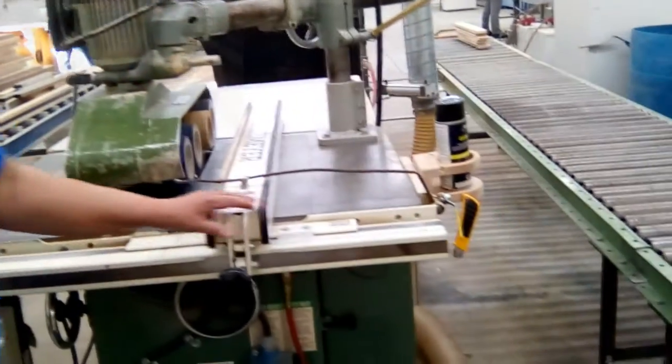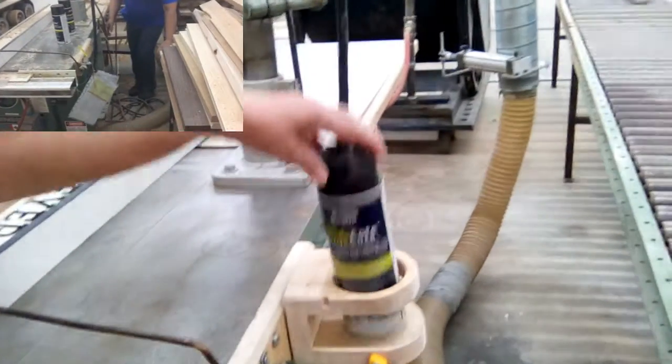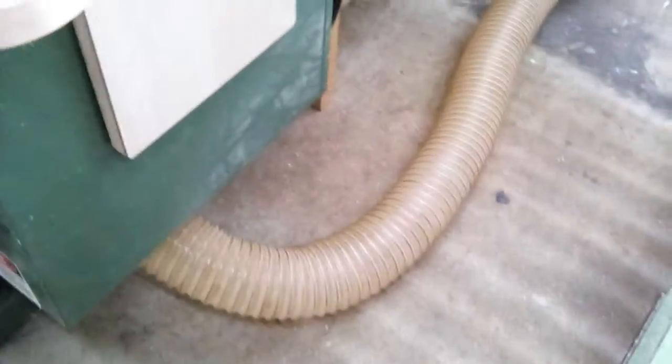Now you can see the improvement. We made the holder for the glide coat and the knife, and we put up the cord so that it will not be in the way. We also made a holder for the safe work procedure. Now you can see it's all clean — nothing hanging, no mess on the floor that will be a tripping hazard, and everything is right by where we need it.